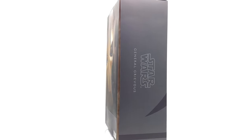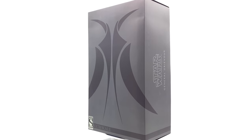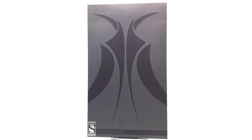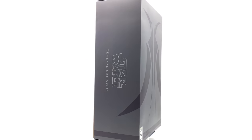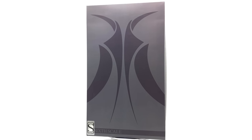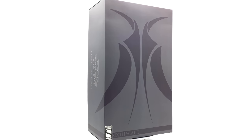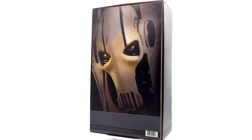This happens to be the only 1/6 scale figure of Grievous available on the market right now. The price is going up, so if you can get him, check out eBay — that's the place where most people will be finding theirs. He is definitely a must-have in the growing Clone Wars line, especially if Hot Toys doesn't actually go ahead and tackle him. I have my fingers and toes crossed that they do eventually make their very own General Grievous.